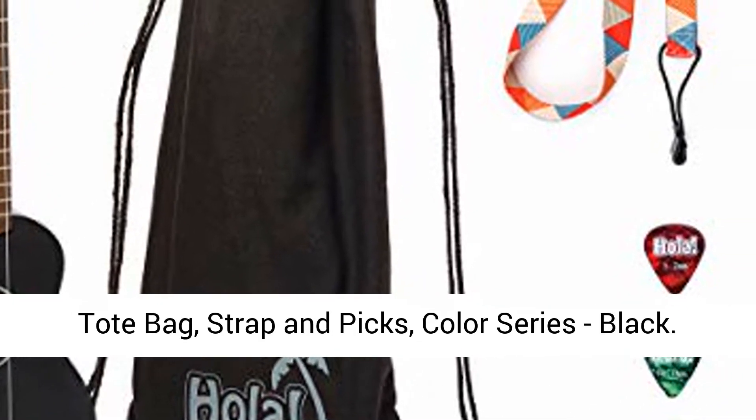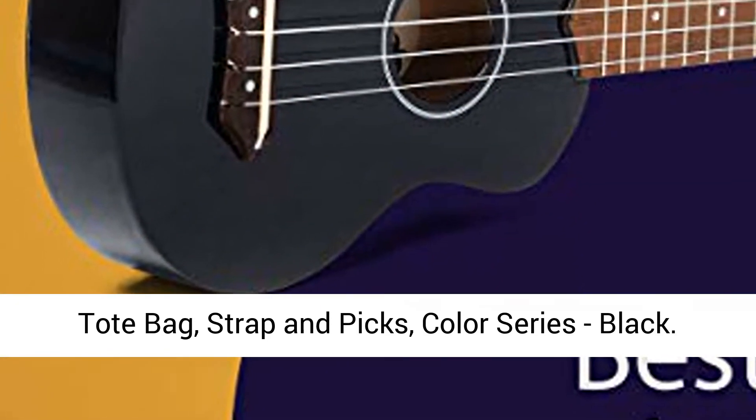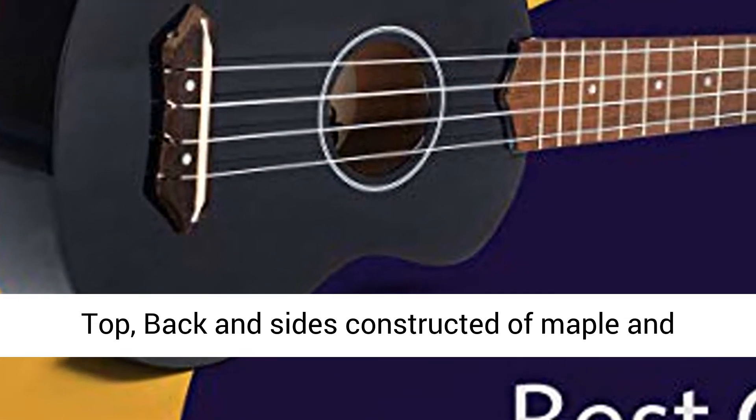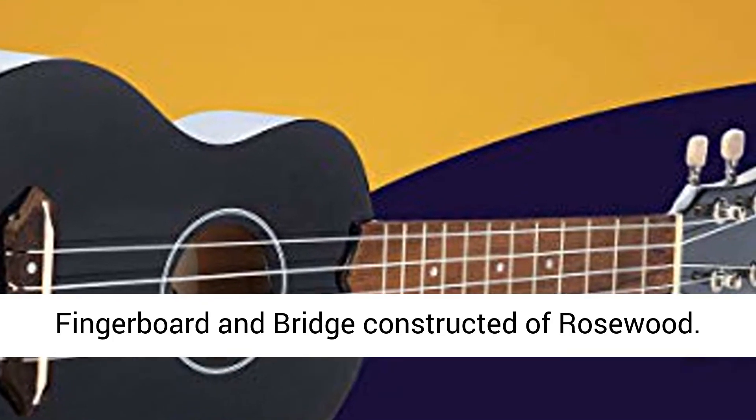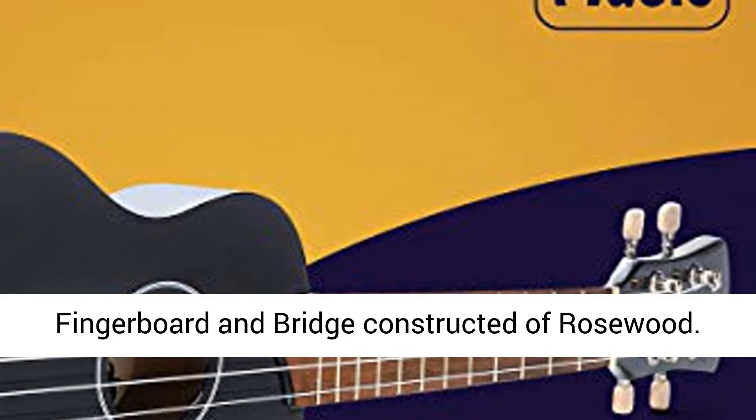Hola Music HM21BK Soprano Ukulele Bundle with Canvas Tote Bag, Strap, and Picks, Color Series, Black. Top, back and sides constructed of maple, and painted in a variety of beautiful colors.